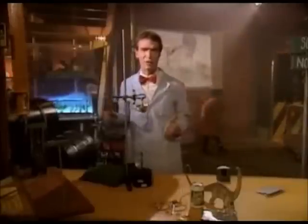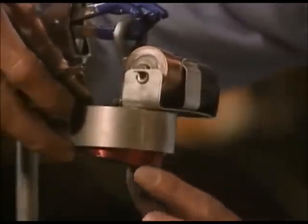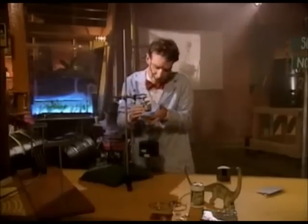Where would we get some electricity? Well, how about from this battery? When I connect this battery, electricity will flow through this coil and we'll get magnetism. Watch — there's enough magnetism to hold up all this weight. Now, what will happen when we disconnect the wire? Well, the magnetism will stop.